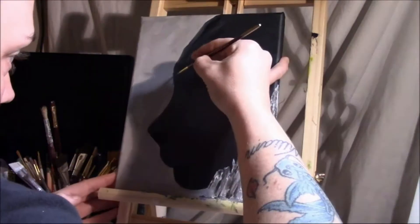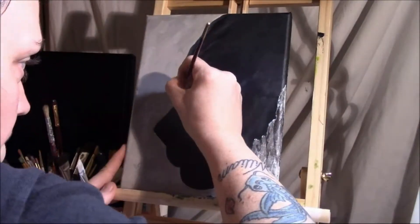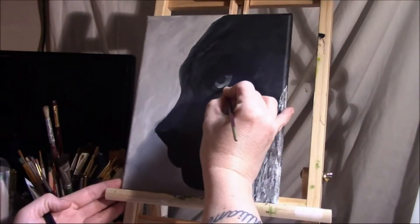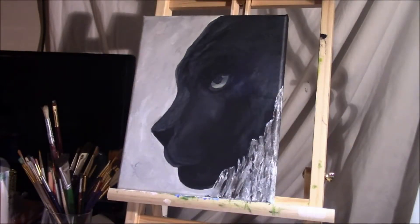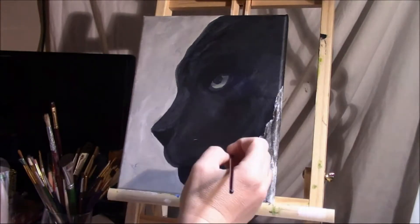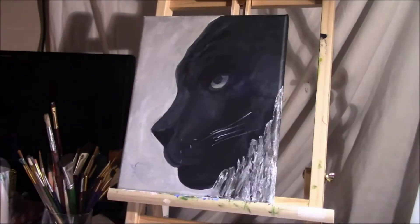I'm going back over the line of my background and panther, detailing it up and getting it the way I want it. I brightened up the bottom of the eye — look at that — it just brought it to life, just jumps out at you. So beautiful. You can really see his brow bone and it looks really cool. Oh my god it looks good.